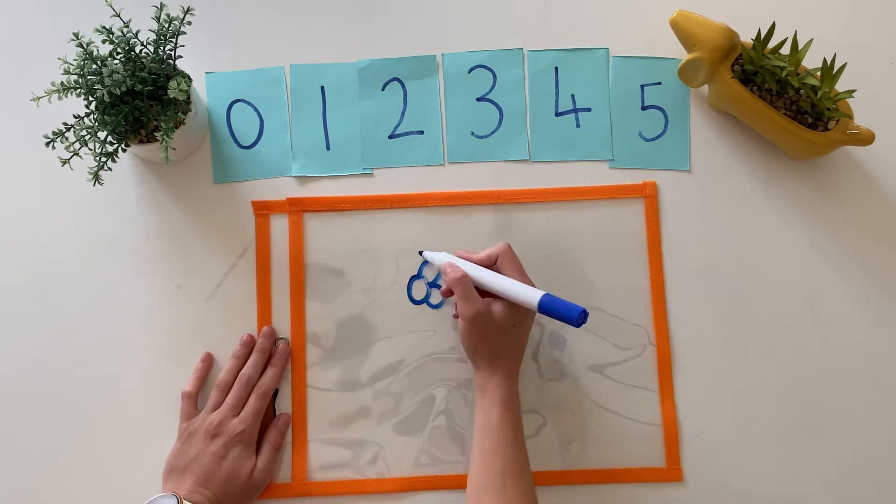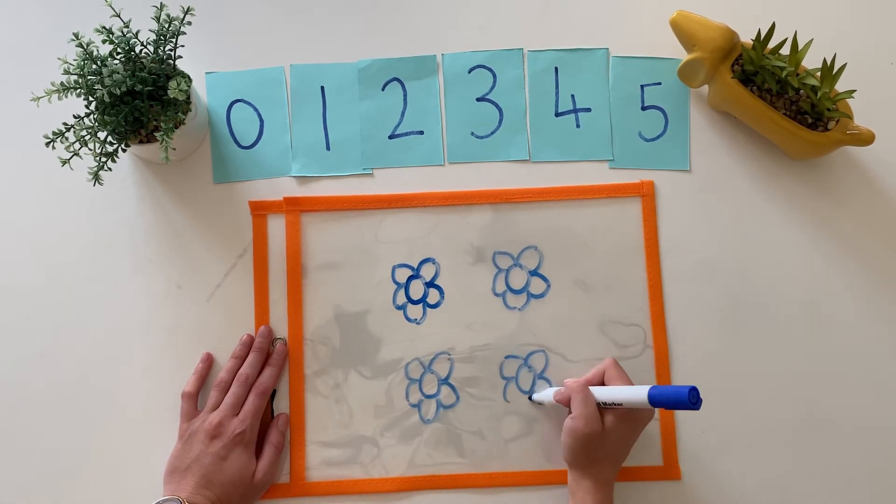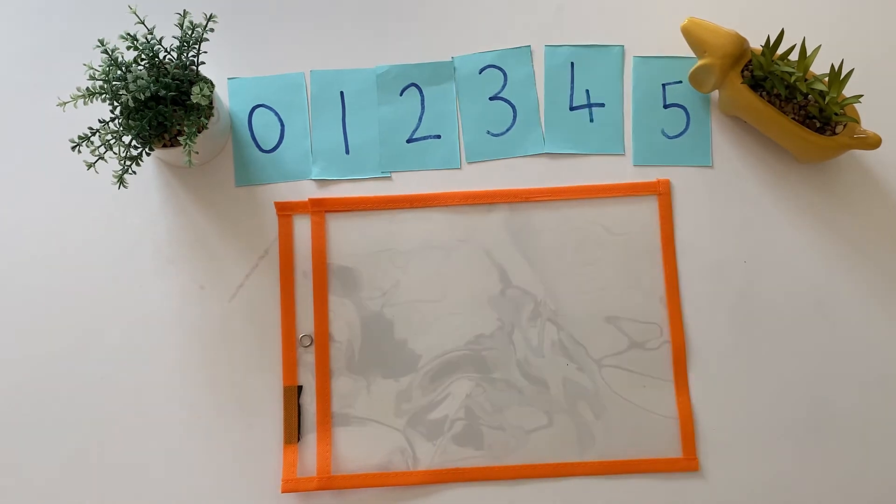You could also draw a number of objects. Can children count how many objects there are and match it to the correct card?